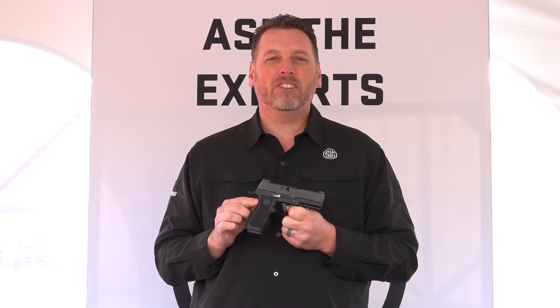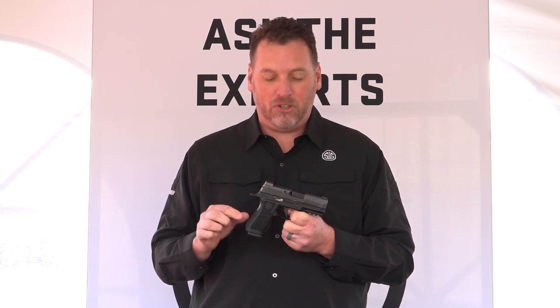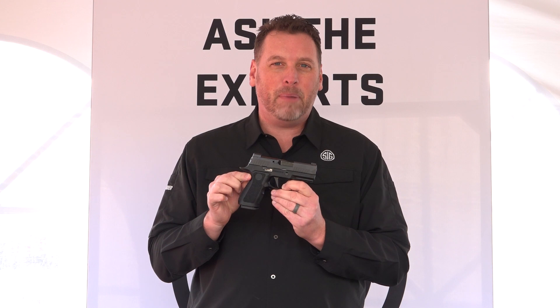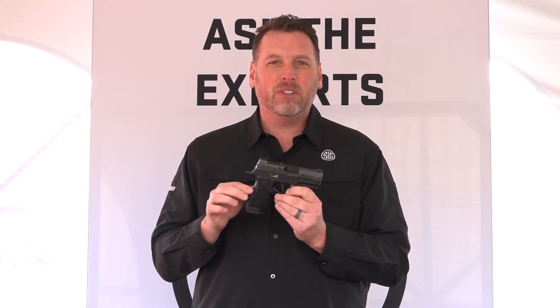Hey everyone, Phil Strader here at the SIG Range event, and I have something I'm super excited about, and I think you will be too. It is the 320X Compact. That's right, we now offer a compact pistol in the X-Series lineup of the P320.